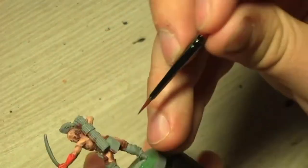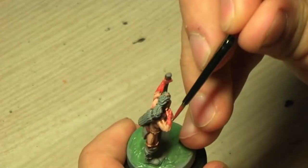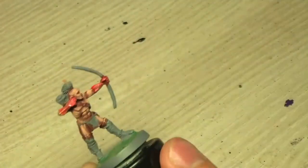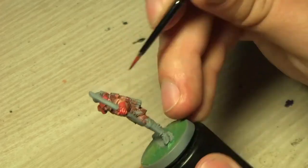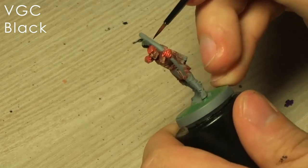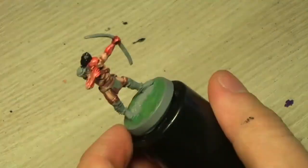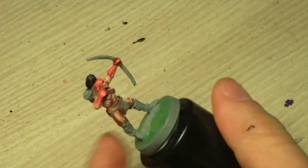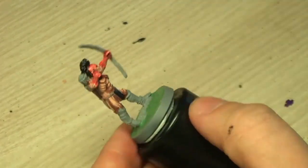When you paint the war paint you don't want to cover all the skin area up. You just want to make the paint thin enough — it's like a glaze, it just covers the skin. You could actually see the skin highlights that I painted underneath the red paint, and that's the point. You can still see the skin through the war paint, and that's what makes it pop for me.